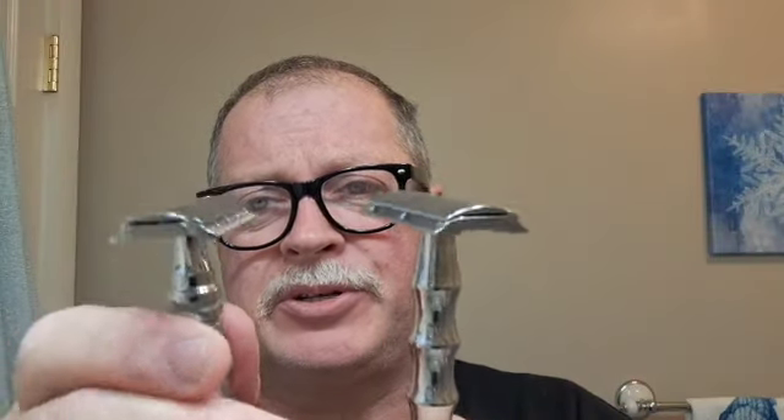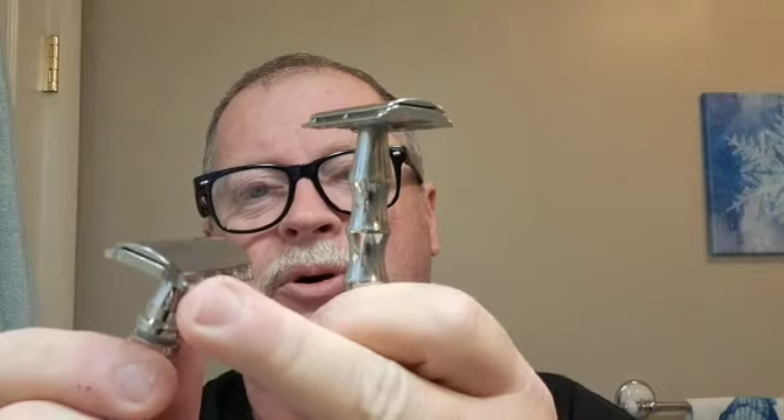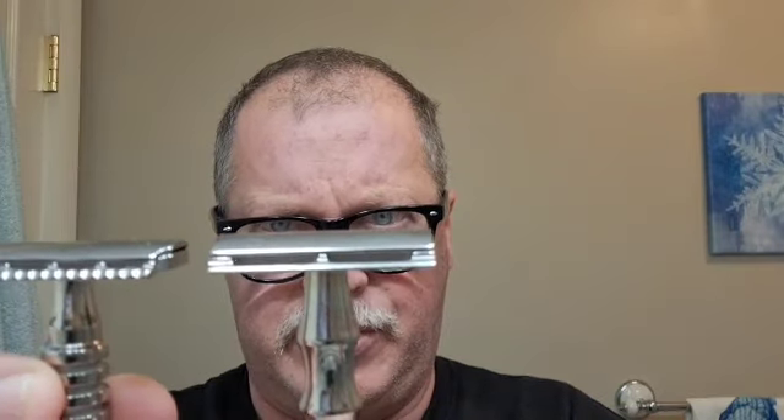This one is the RazoRock Game Changer. The plate I have I think is the 0.84, but the 0.68 is also very good — just depends on my mood. I kind of think I like the 0.62 a little bit better. It has a slim head. Comparing it to the Lupo side by side, the Lupo has a scalloped safety bar; the Game Changer does not. The Game Changer may have a slightly slimmer head, but it's also a phenomenal shaver.